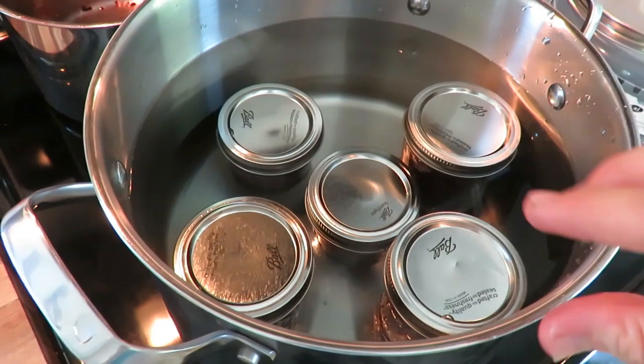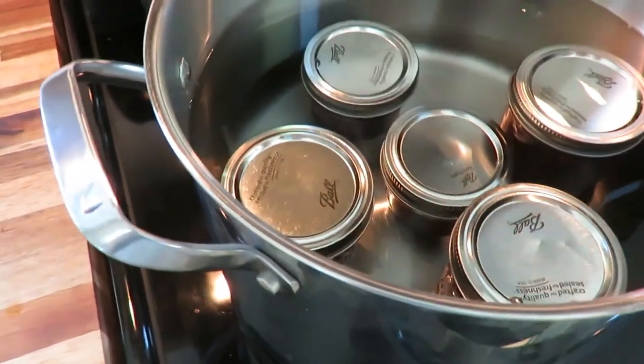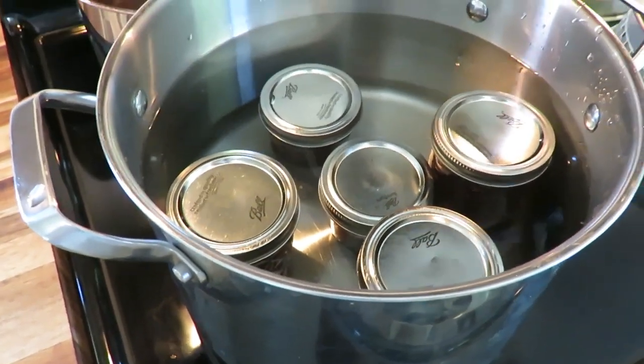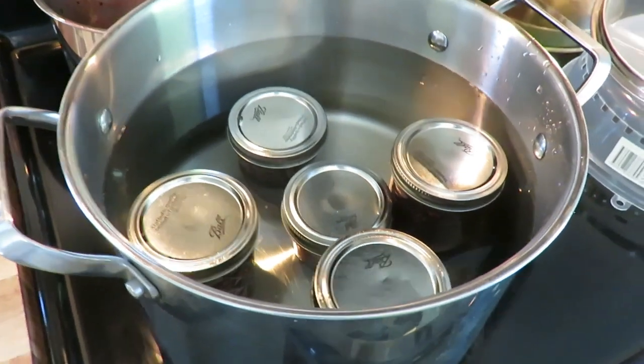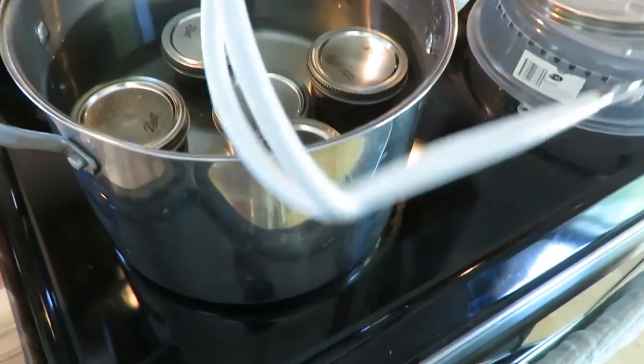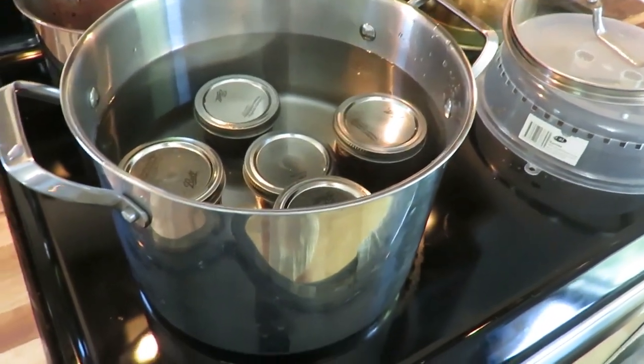I have the jars in a stock pot with about an inch of water over the taller ones — of course more over the little ones. Bring that to a boil for 10 minutes and then pull them out. I have a little canner jar grabber — you don't have to use it, but it's just so convenient.